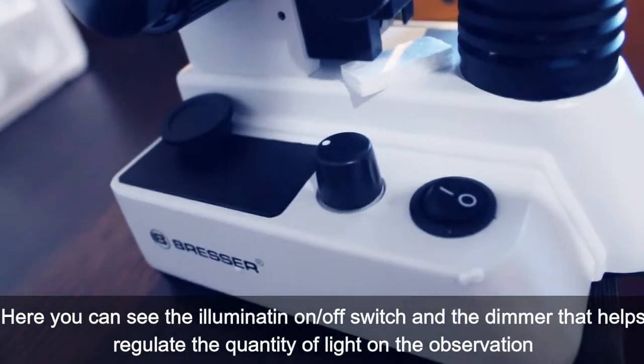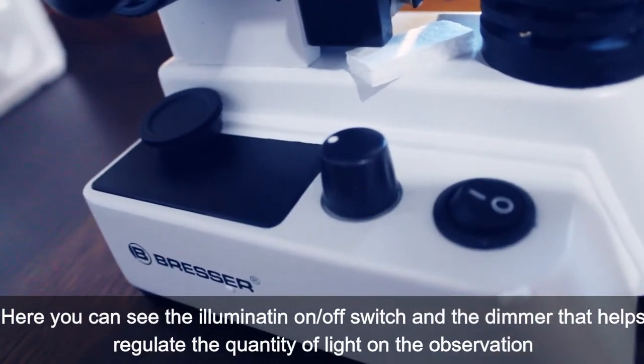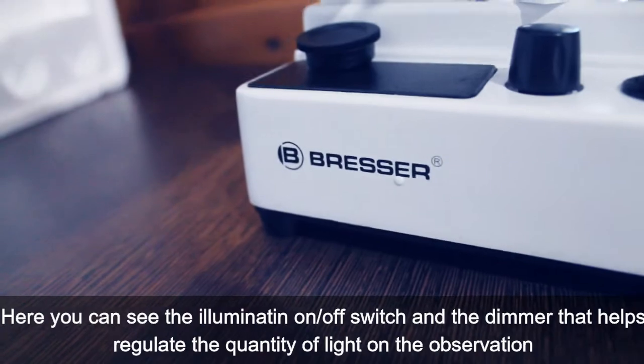Here you can see the illumination on/off switch and the dimmer that helps regulate the quantity of light during observation.